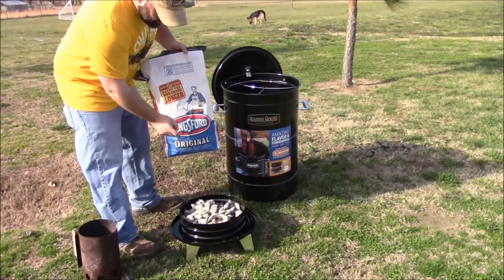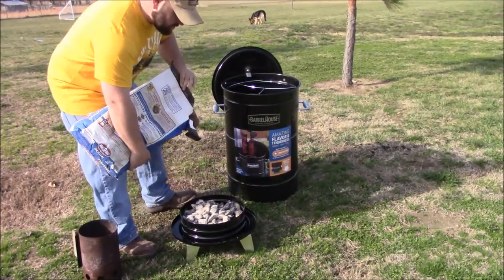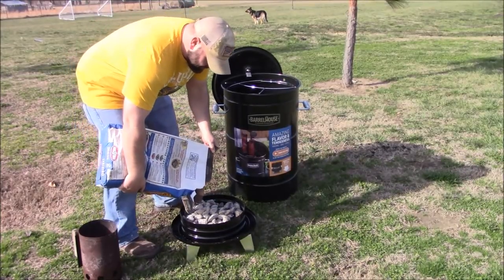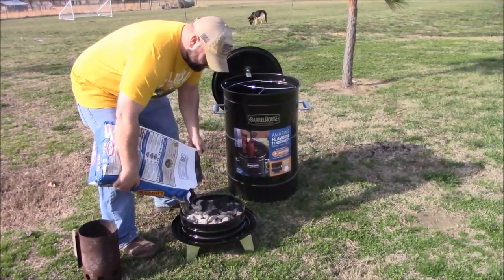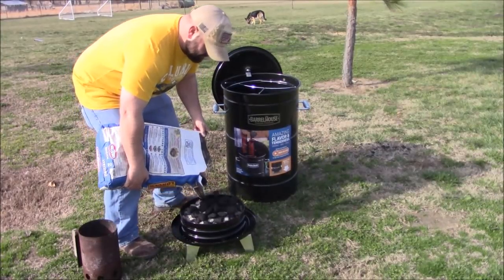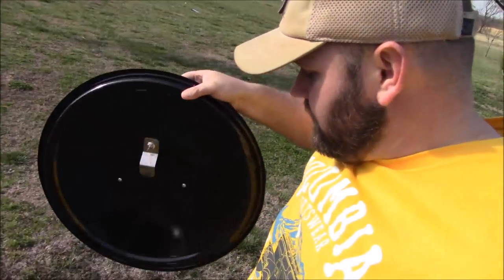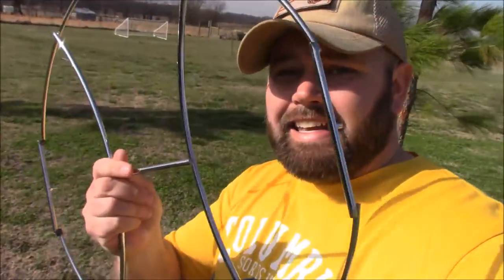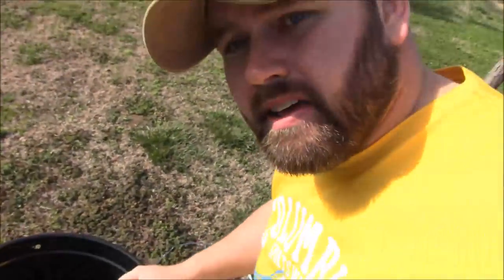They recommend using Kingsford — that's the kind of charcoal they specify for this barrel, how long it'll last in this cooker. Today we're not going to use the hangers, so I'm taking this out. This little clip goes on the bottom — it's a lid holder so you can rest your lid right there. It's windy out here as usual, so today we're not hanging anything. I'm going to put the steak right on top of that grill.